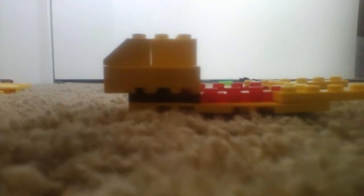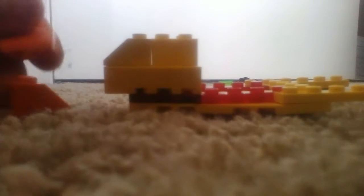Then you'll need these two pieces — two cheese slopes. Stick them on to the ends of the bricks you just added, like that. Then you want to grab a two by two brick and put it on. Then you will want to get three of these cheese slope pieces; put it right there. Then you will want to grab an orange one by one brick and put it on like that. So that's what it should look like right now.